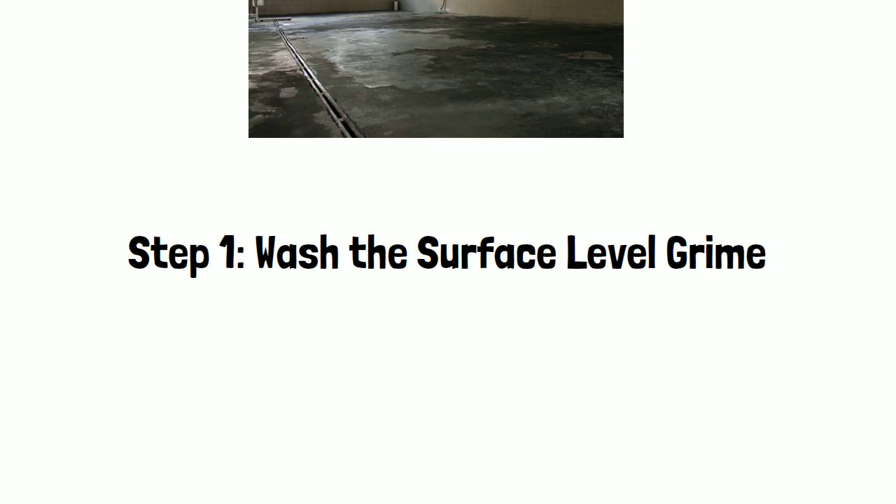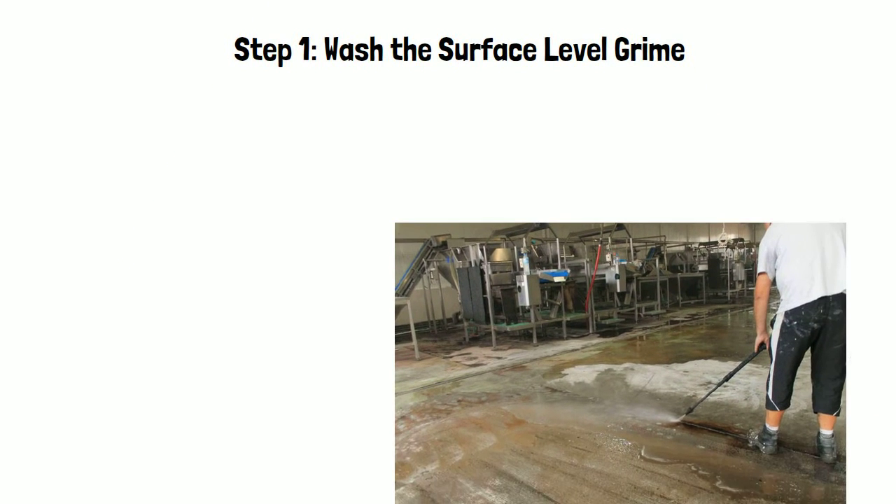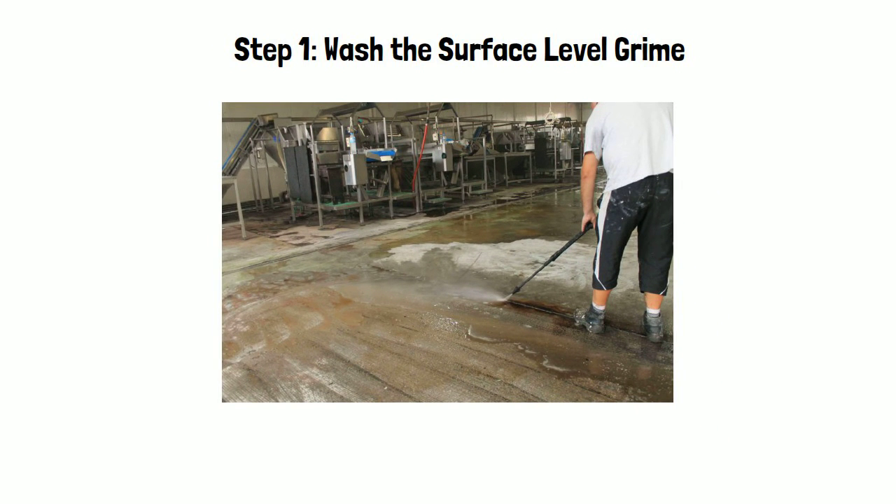Step one: you want to wash the surface-level grime. If you don't wash the grime on the surface first, you can't use any machines — your machines will just get stuck. Try grinding oil and the diamonds will just get stuck. So get a power washer and wash all that grime and oil out before your machines get stuck and start breaking down.